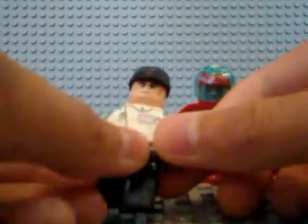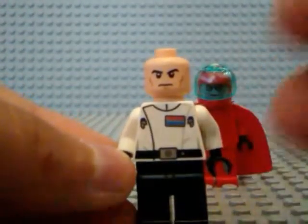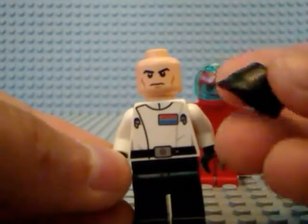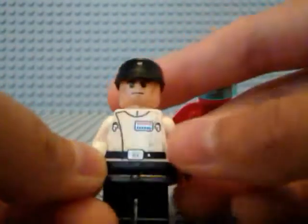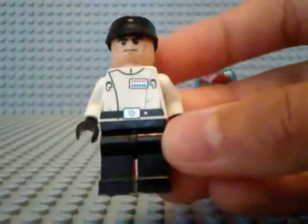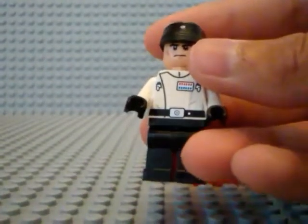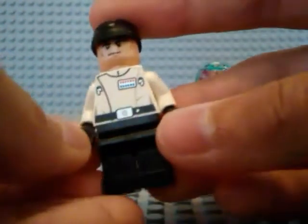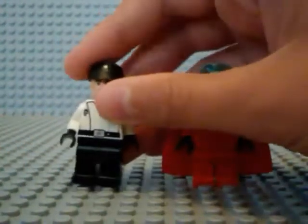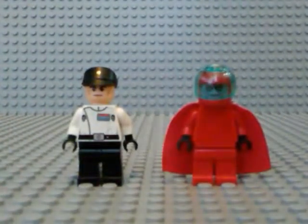So what I used for this minifig is I used this clone stormtrooper-type torso, and then I used this imperial technician hat that I got in — I believe it was the Imperial Battle Pack set. And then I used Director Krennic's body without the cape, with the same black gloves on both hands. That looks pretty good for this minifig because he was wearing something similar to this. And then I used plain black pants — I got these with Krennic, but you can use any black pants. So that completes this minifig. Hope you guys like this minifigure — he's going to be a nice addition for the MOC.